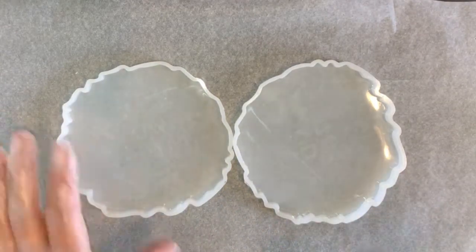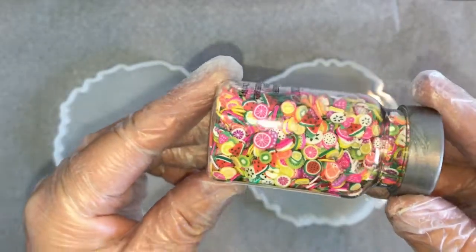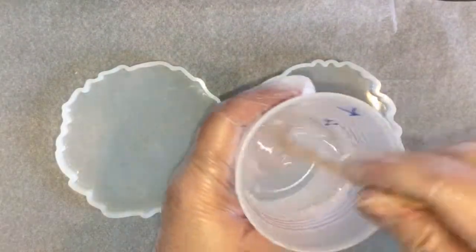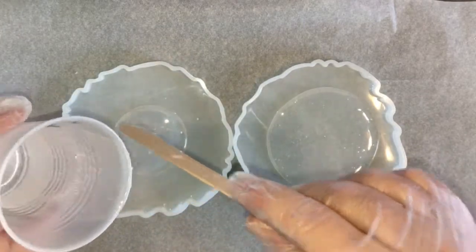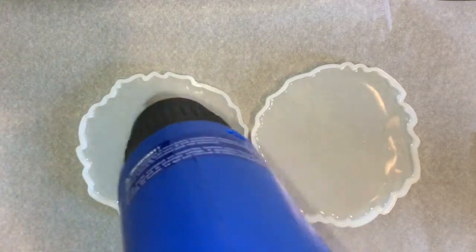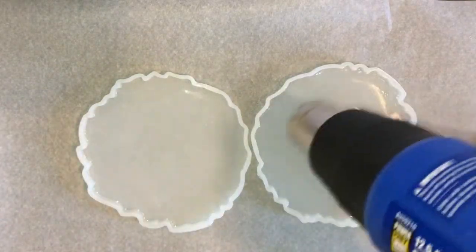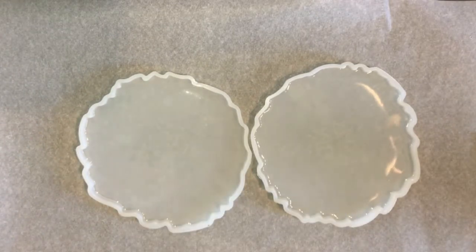Hi, how are you today? Today I'm going to do a pair of coasters using this adorable specialty glitter from Recollections. It is called Tutti Frutti and it has the most adorable little fruit slices that I have ever seen. So I wanted to give them a try in some coasters.